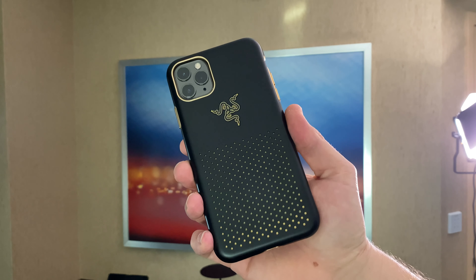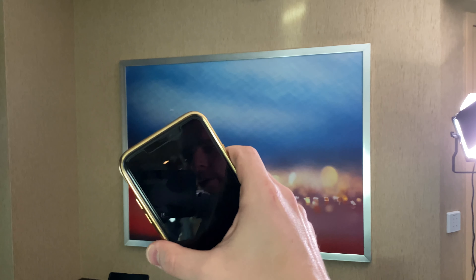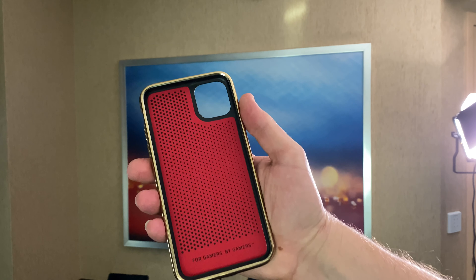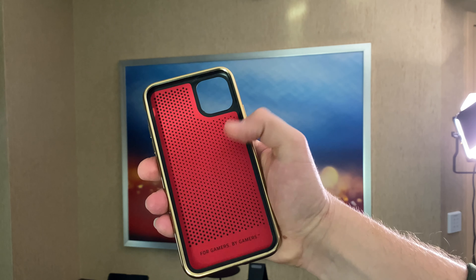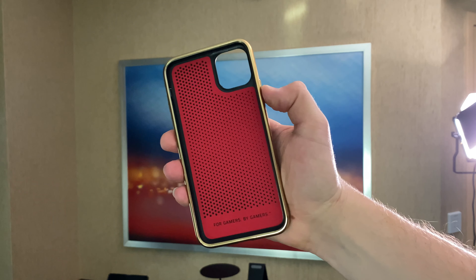This is a case they've had available for a while. New for 2020 is the black gold, which looks really cool. There's black gold along the front, and then if we look inside, we can see this really cool red accent, and then we have 'for gamers by gamers' down there at the bottom.